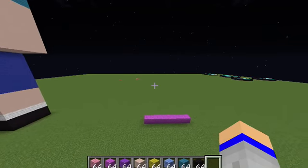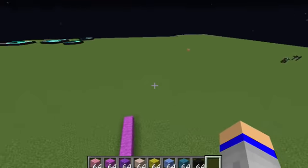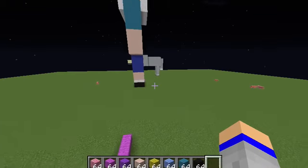Hello everyone, welcome back to another Minecraft video. Today we will be building Princess Bubblegum from Adventure Time.